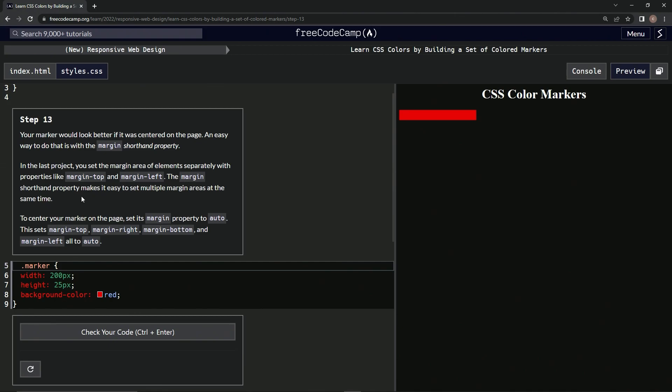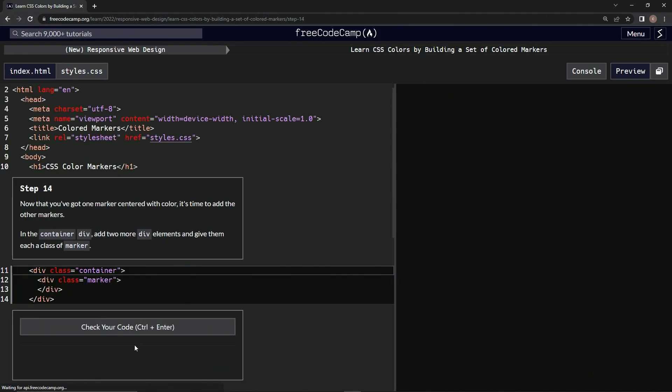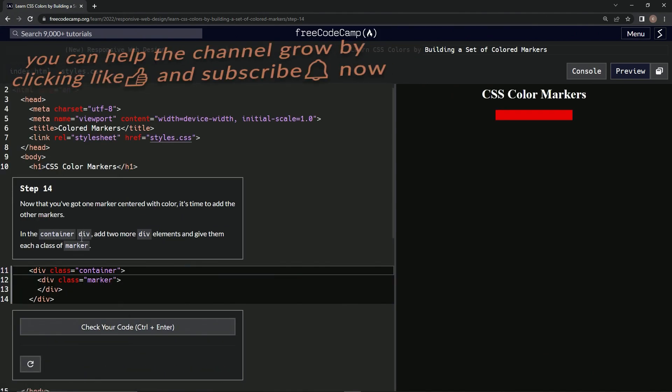The margin shorthand property makes it easy to set multiple margin areas at the same time. To center our marker on the page, we're going to set its margin property to auto. This sets margin-top, margin-right, margin-bottom, and margin-left all to auto. So margin auto — there it is, look at that. We'll submit it and move on to step 14.